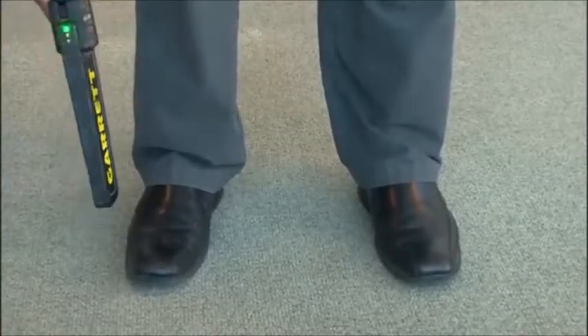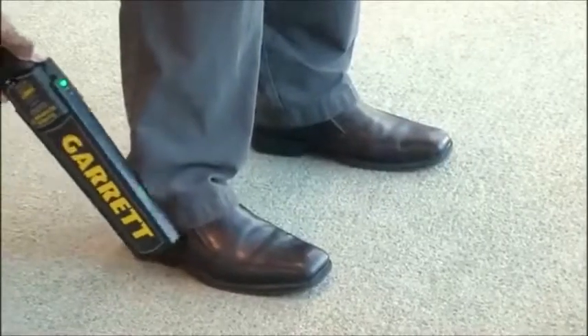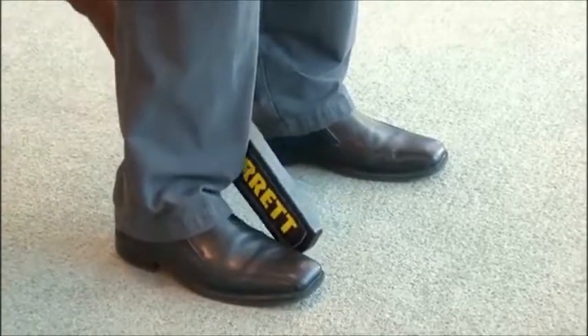If you ever encounter any interference, simply press and hold this button and your detecting sensitivity will be slightly reduced. This enables you to conduct a complete inspection without interference from rebar and other nearby metallic objects.